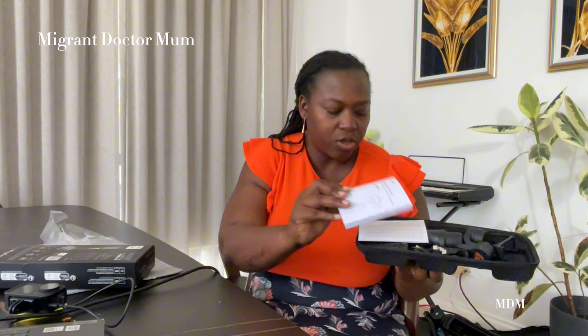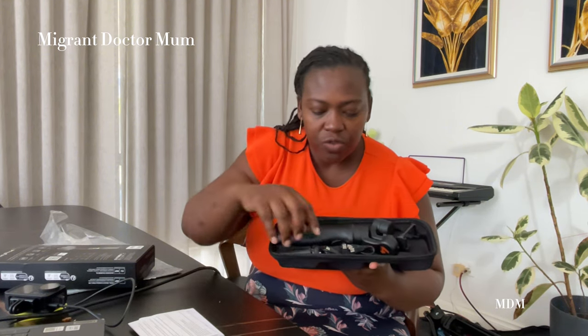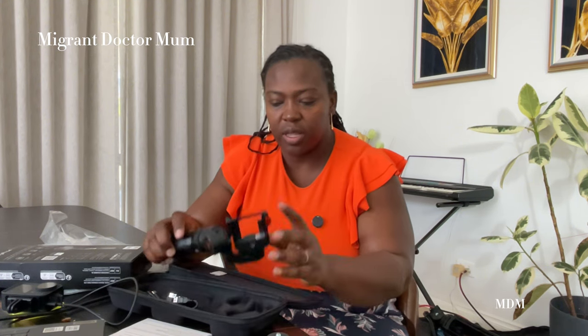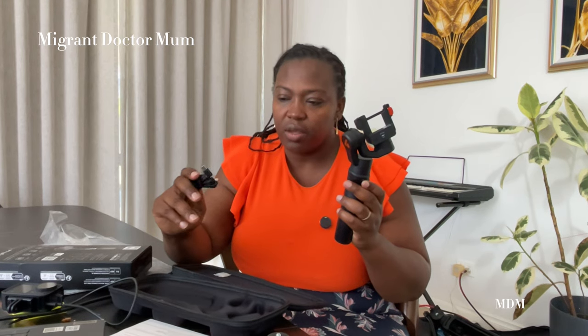Wow, look at how compact it is — so cool! That's how it comes pre-packaged. You have the user manual and look at how compact it is. That's the little tripod I was talking about — you can attach it and put it on a table or wherever you need it.